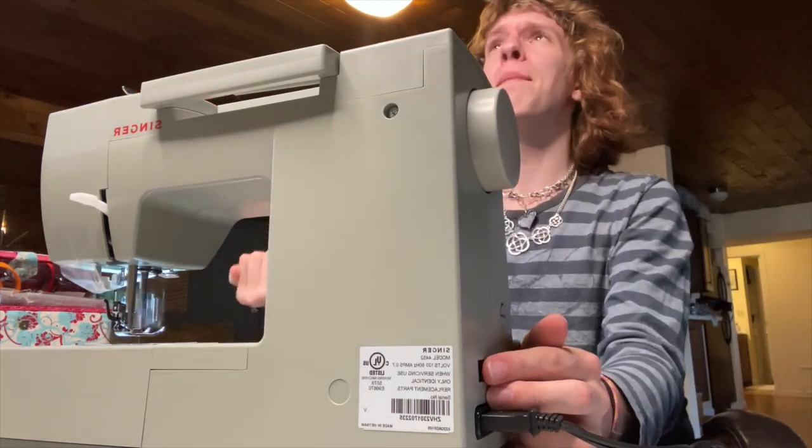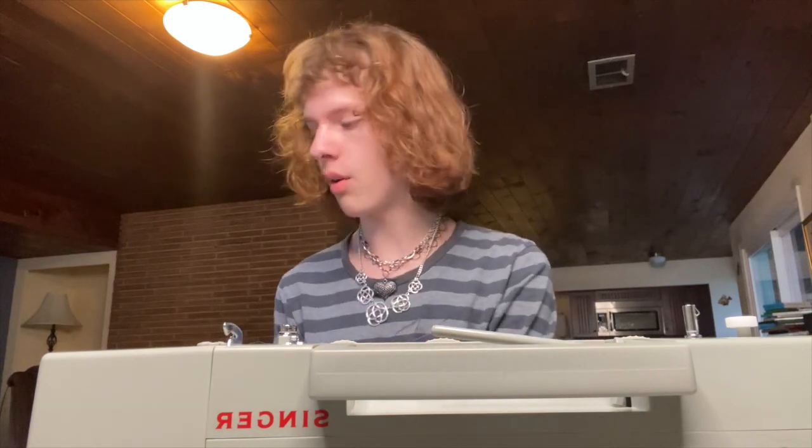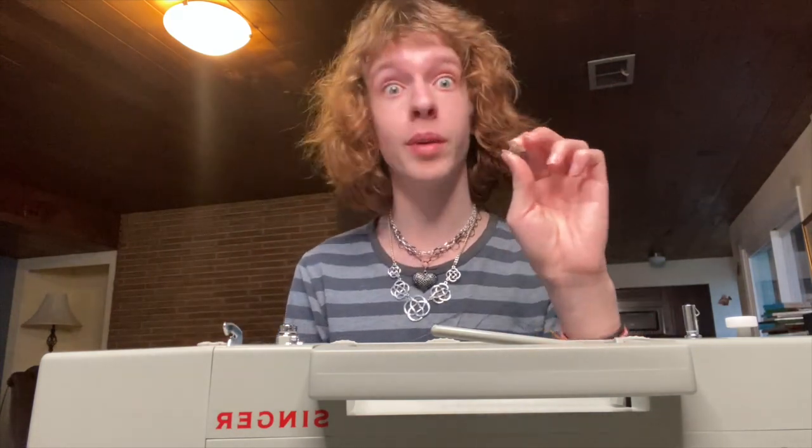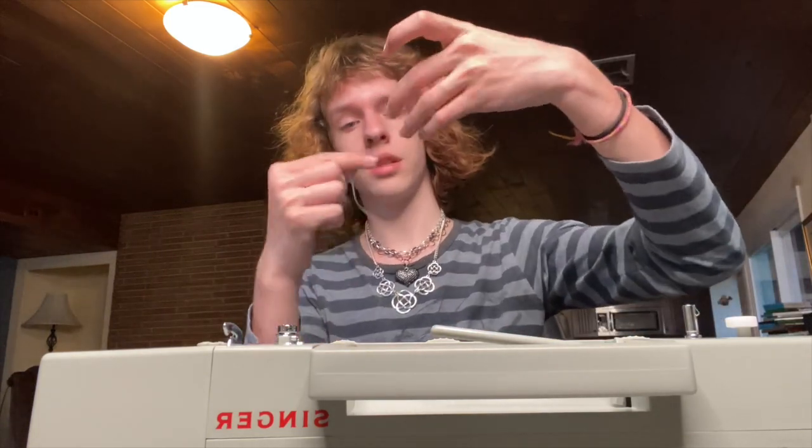Yes, it's happening! Alright, so now we are going to start setting it up — preparing the machine and setting up the bobbin thread. I have the spool cap here and the empty bobbin from the bobbin case. Let's get started.